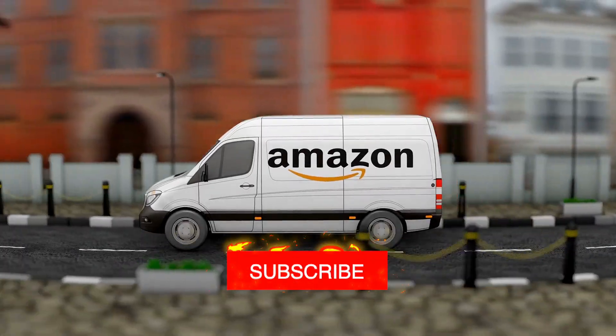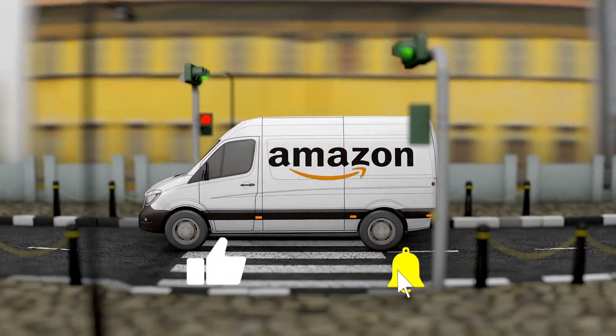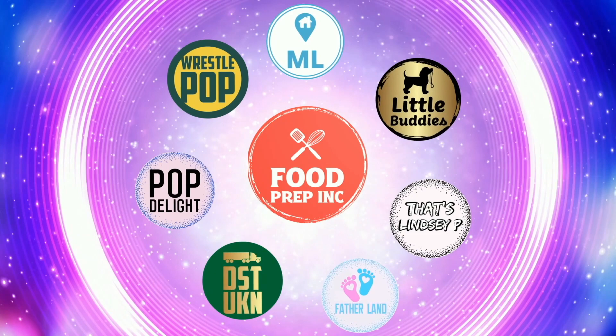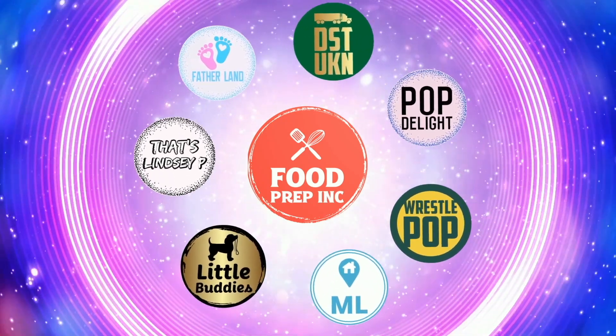If you guys buy from Amazon, use our Amazon link — when you do that we get a small commission which means we can continue to review things. Alright guys, that's the video. If you like what we're doing here, definitely check out our other channel Food Prep Inc., and don't forget to give us a like and subscribe.